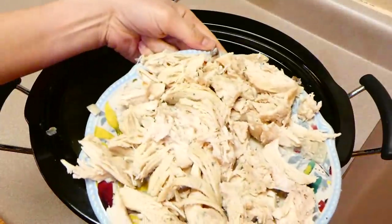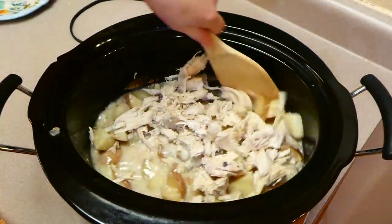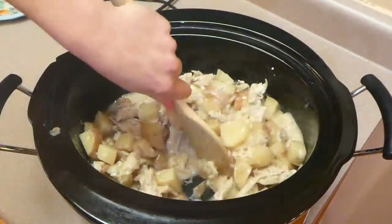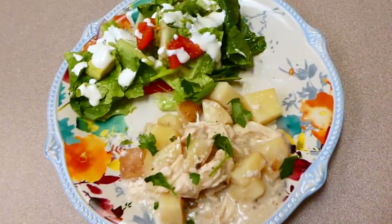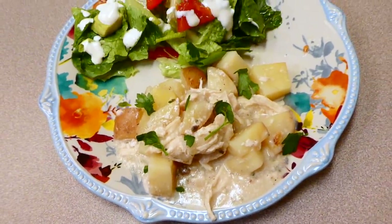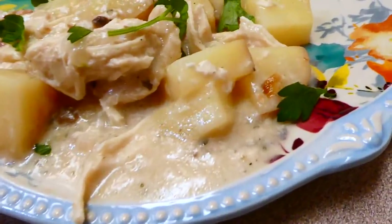Add the shredded chicken back into the crock pot, give it a really good stir, and your meal is done and ready to serve. Here is the finished product — I served mine with a side salad, fresh parsley on top, and extra salt and pepper. This was amazing and my entire family enjoyed it.